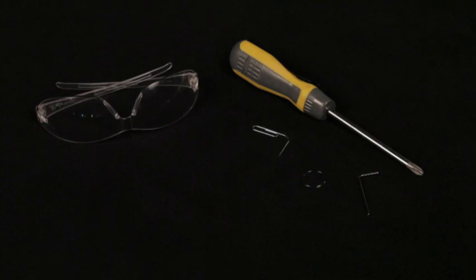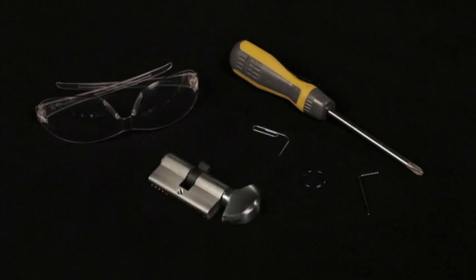You'll need the following tools and materials: safety glasses, Phillips screwdriver, an Allen wrench, ring wrench, or a small paper clip, replacement thumb turn, and replacement cylinder.